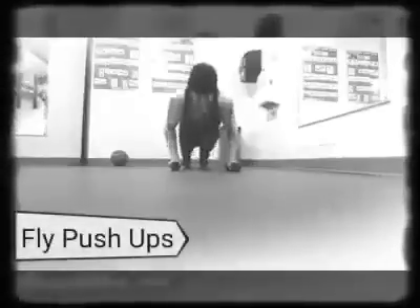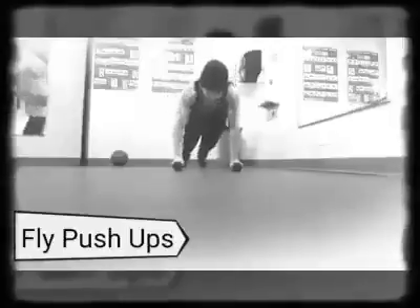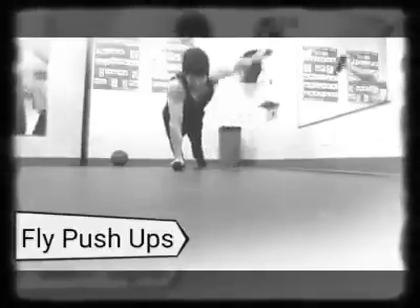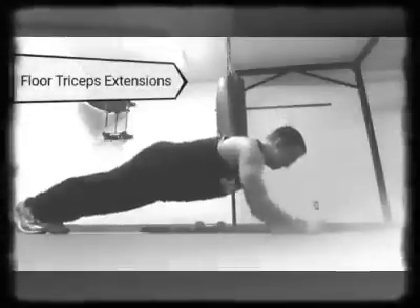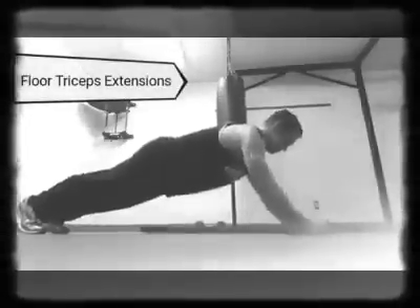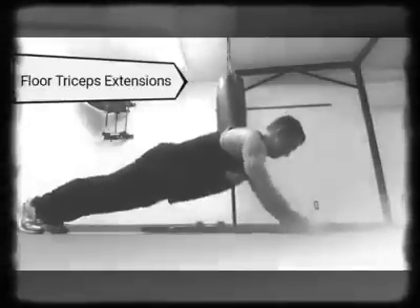We're doing some clapping push-ups here — one, two, three, four. Now we're doing some fly push-ups; these ones are kind of awkward. I wouldn't really do these on a regular basis — a lot of these push-ups are just for show to demonstrate what you can do. They're all kind of weird, honestly.